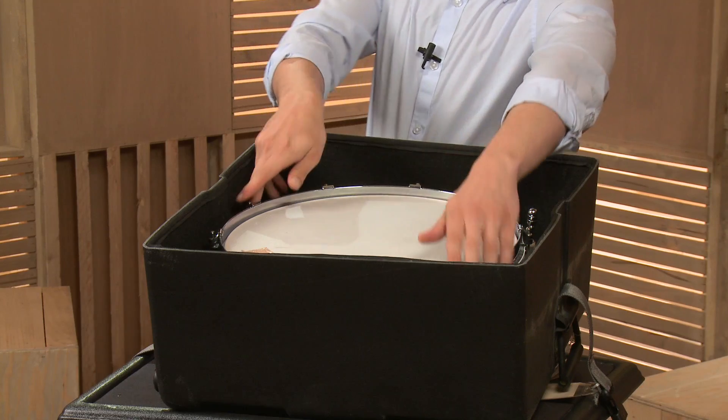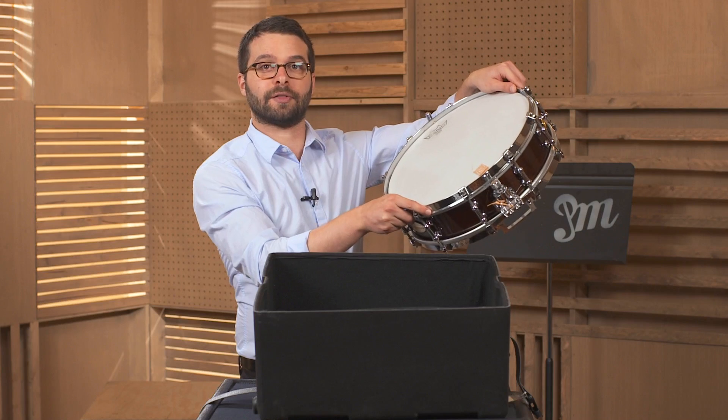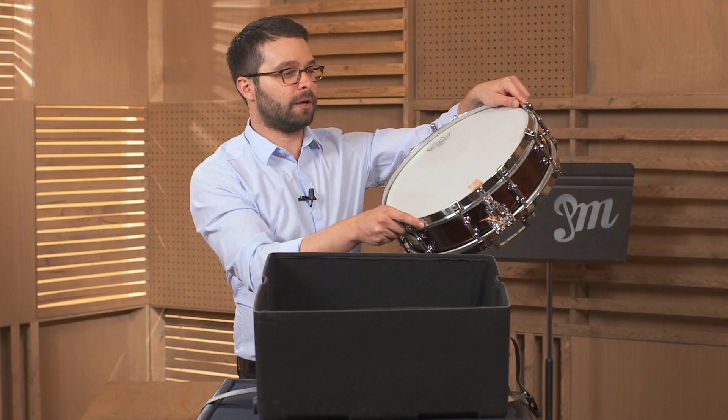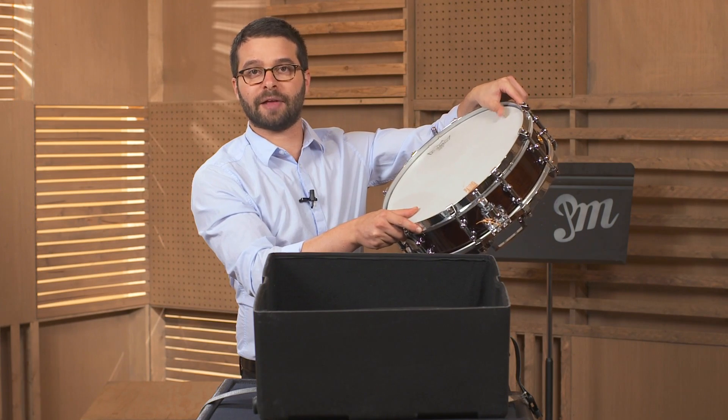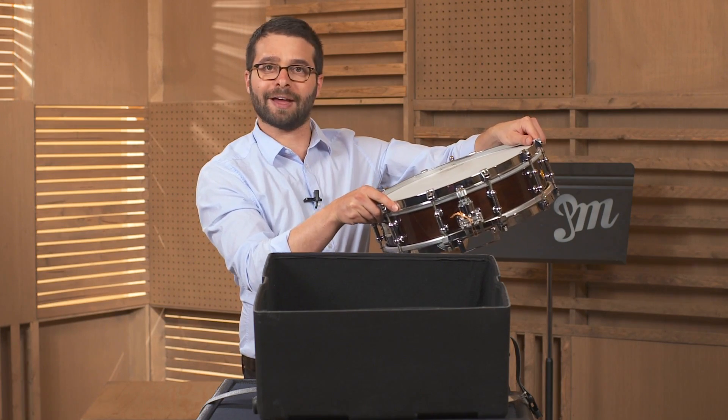Now when you're taking the snare drum out of the case, I'm gonna put my hands in the 12 o'clock and the 6 o'clock position of the rim of the snare drum. I take it out just like that — it's okay if you put your hand a little bit on the snare drum head, that's fine. But you want to be careful and just hold it on the edges like that.